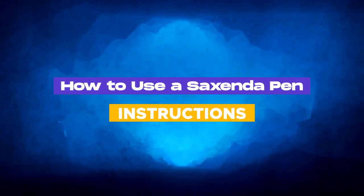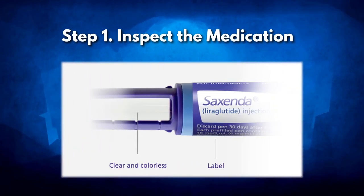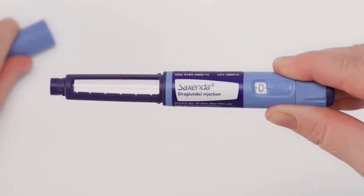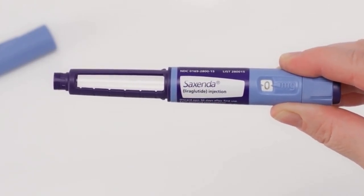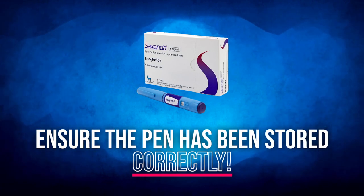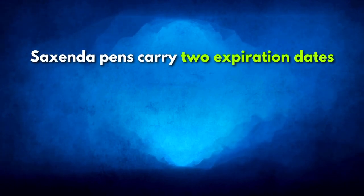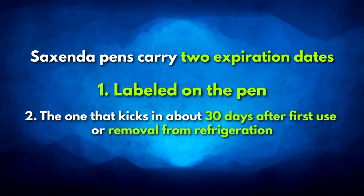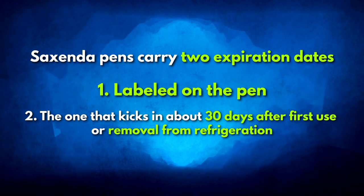Step 1: Inspect the medication. Before anything else, inspect the solution in your Saxenda pen. It should be clear, colourless, and free from particles — signs of a well-maintained medication. Storage conditions are crucial here. Ensure the pen has been stored correctly and hasn't passed its expiration date. Remember, Saxenda pens carry two expiration dates: the one labelled on the pen, and a secondary date that kicks in about 30 days after first use or removal from refrigeration.